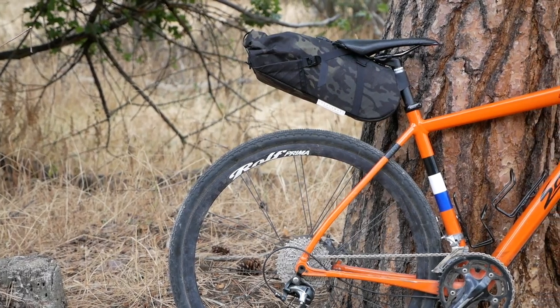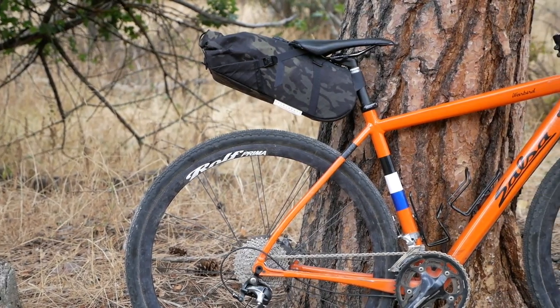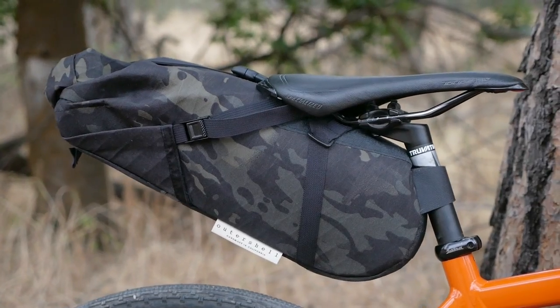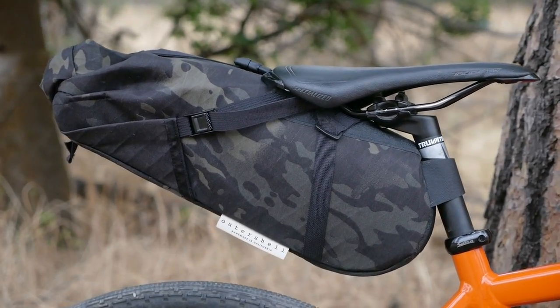This seat bag in particular is a slightly smaller version of their Expedition seat bag, so overall the volume is slightly less, but it's also dropper post compatible. It's also well suited to short riders like myself that don't have as much clearance between the top of your tire and your saddle rails. This bag requires a minimum of at least six inches, which is actually a fair amount less than some other seat bags that require up to eight inches of clearance.